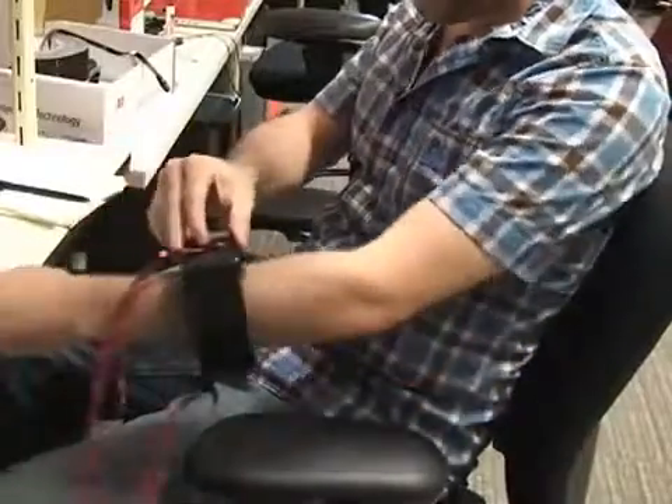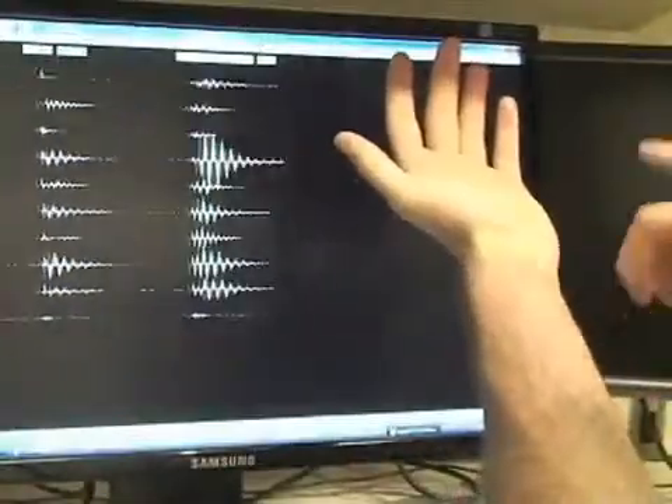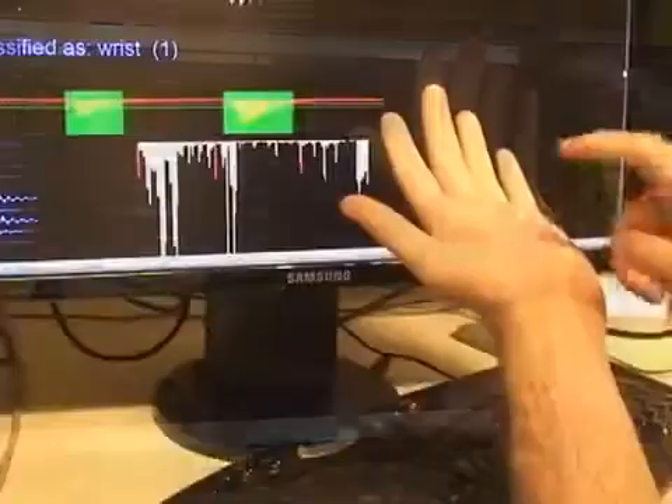To capture these signals, we developed a special purpose bioacoustic sensing array. Variations in bone density, size and mass, as well as filtering effects from soft tissues and joints, mean different locations are acoustically distinct.